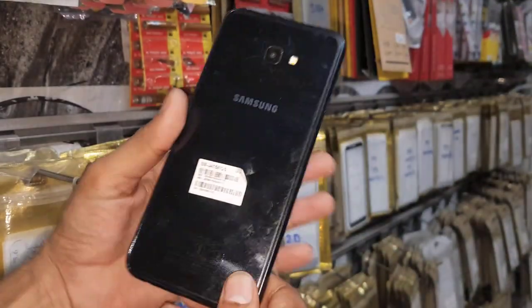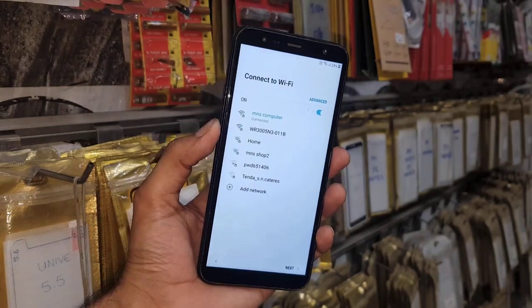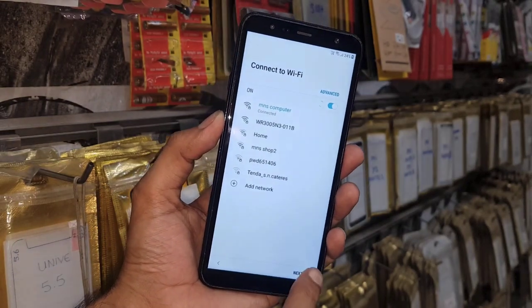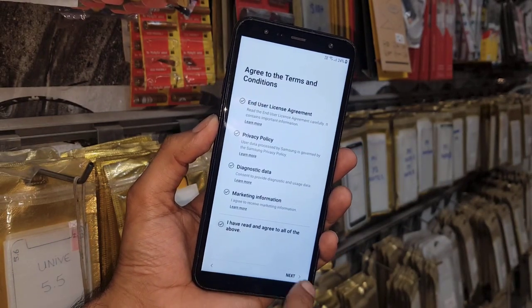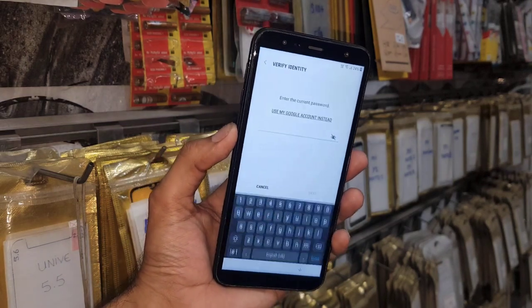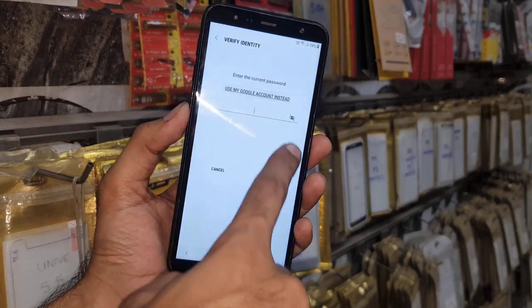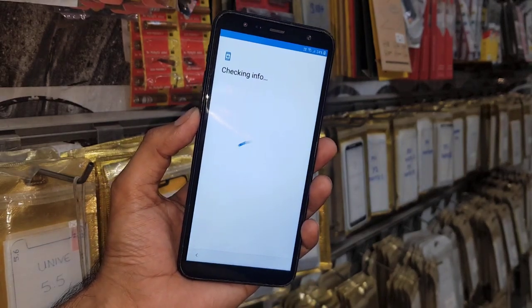Hello guys, in this video I am going to show you how to bypass FRP lock in Samsung J4 Plus. This solution is also working in other latest mobile phones which have Android version 8.0.1, and this solution is only working in Samsung mobile phones.